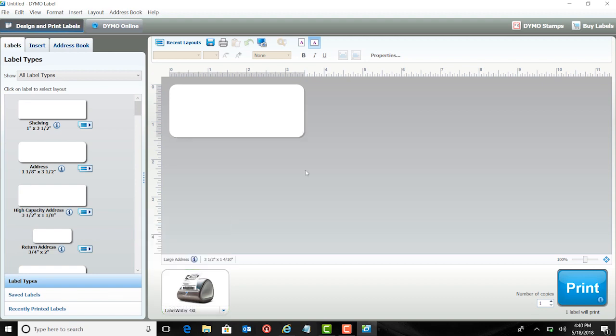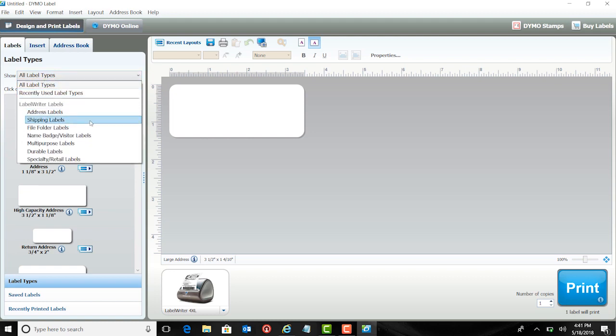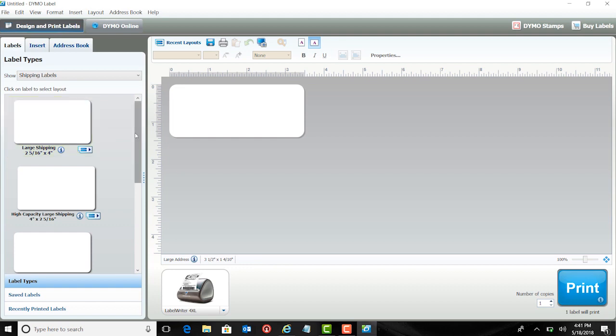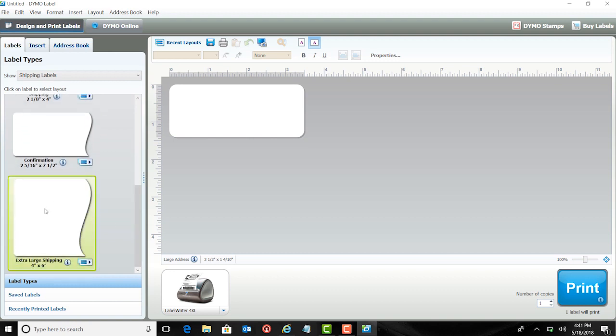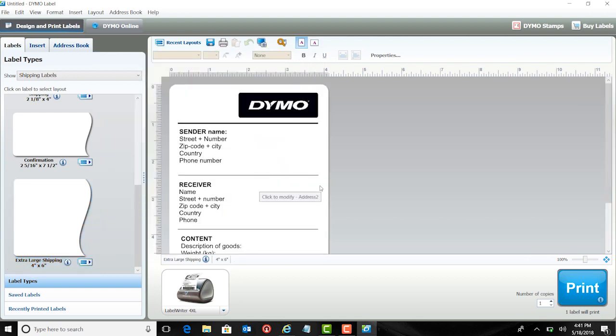Next, it is time to choose your label. Today I am using a starter roll of extra large shipping labels that came with my printer. Click on the Labels tab at the top of the screen, then click the drop-down menu to show all label types to narrow your selection. I am going to choose Shipping Labels, then choose your correct shipping label size. You can choose a pre-programmed template or create your own. I am going to choose a template. Once you are ready to print your label, click Print.